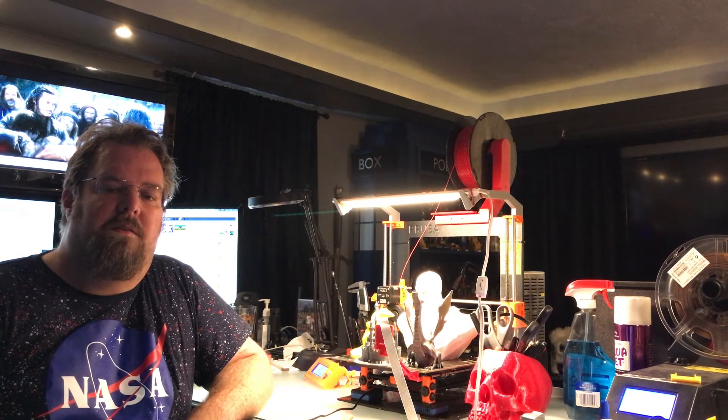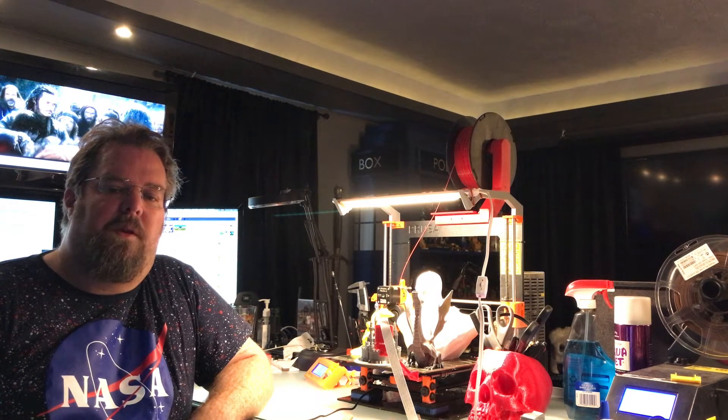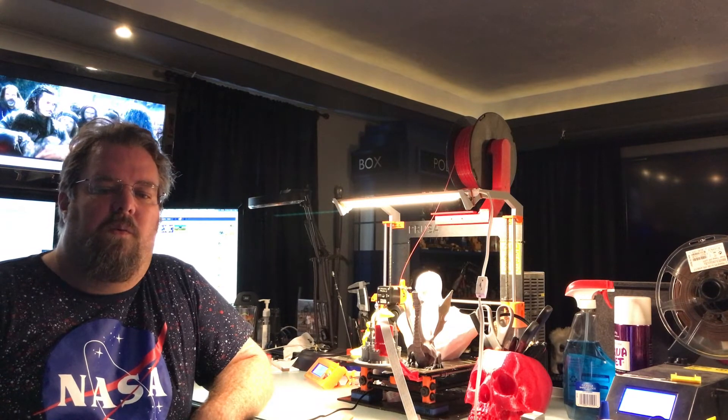This printer has a 250 by 210 by 200 millimeter build space. It's got a heated bed surface with a PEI sheet, a genuine E3D v6 full metal hot end. It's all open source. You can run it off SD card or USB. It's got full power or silent mode — silent mode definitely makes it quieter. Built-in XYZ calibration, automatic mesh bed leveling, and comes with the Prusa Edition Slicer software loaded with profiles for all kinds of filaments.